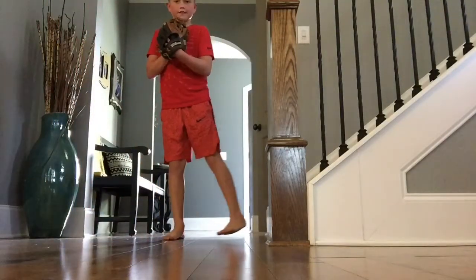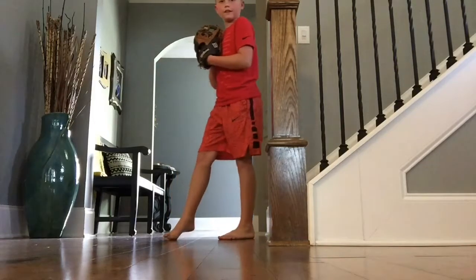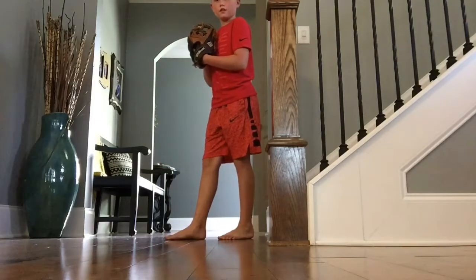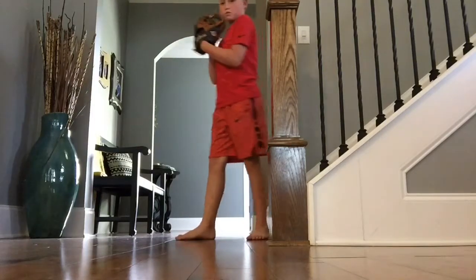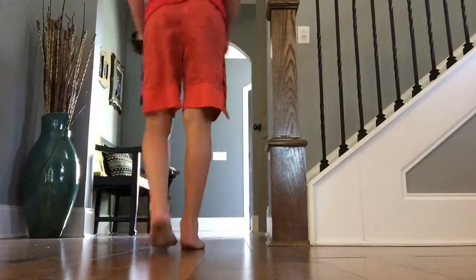What you're gonna do is you just step out to this side first, and then bring this foot like this and twist it. So that's called the wind-up — boom boom. You want to go up, okay.